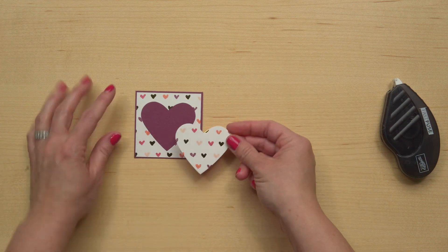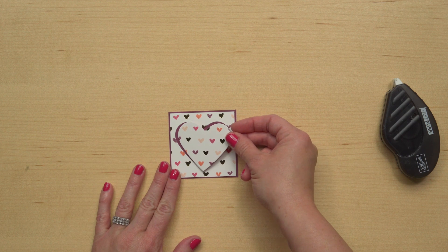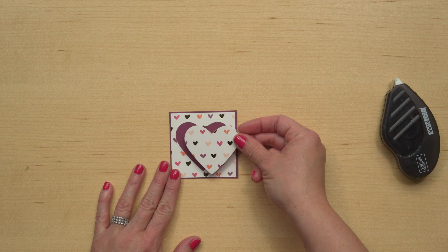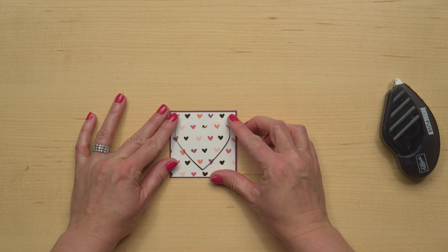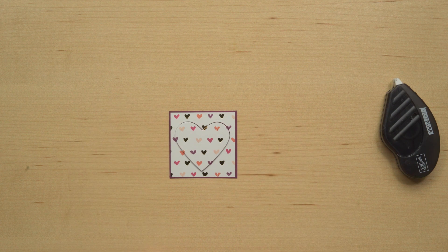I'll go ahead and use three of them. As I'm deciding how to position this, I could offset it a little bit, or even a lot, but this is where the name comes in. If you want to make it a total eclipse of the heart, you're going to layer it exactly over your punched shape, just like that.